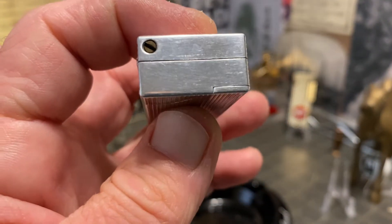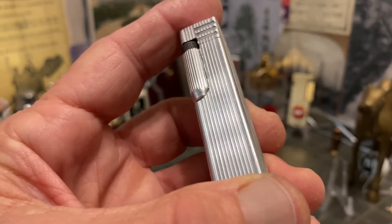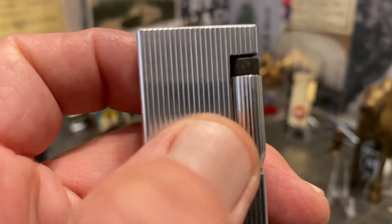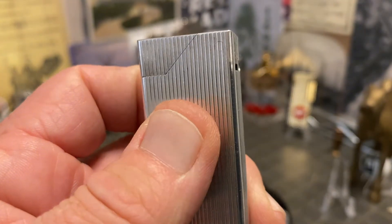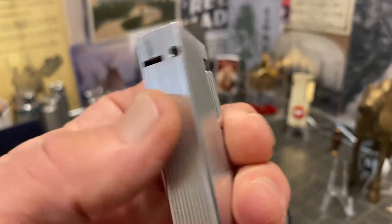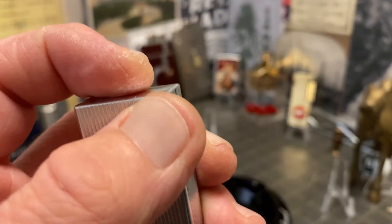The slider is, as I stated earlier, in very good condition. It does show scratches, scuffs, and dings, but doesn't have a whole lot of grime or buildup. It's very difficult to even see where the hinge pin is — you can see it a bit easier from this angle.